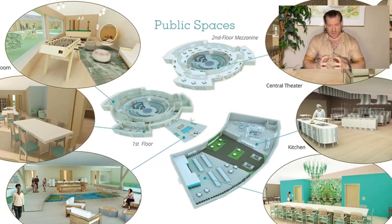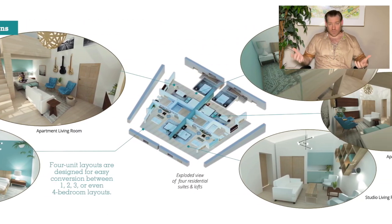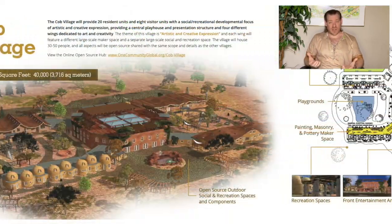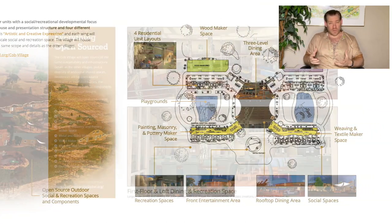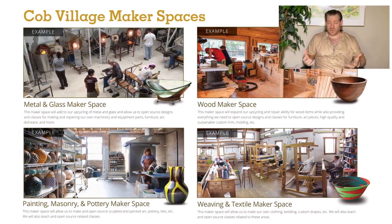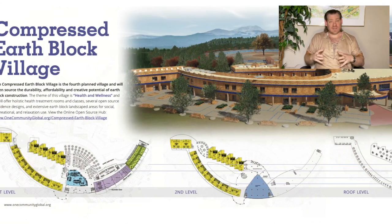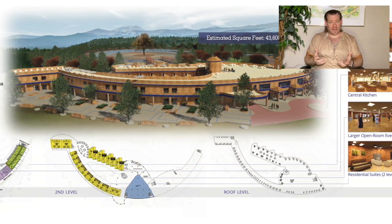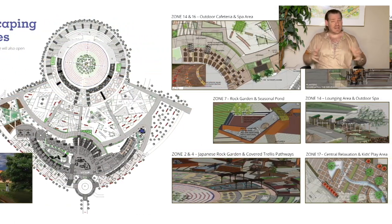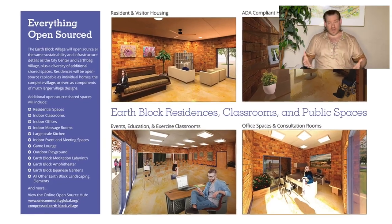We're putting all these components together into open source tools, tutorials, resources, and do-it-yourself instructions — plans for replicating all of those to create teacher demonstration hubs that will be built around the world to work in cooperation and collaboration with each other and with other organizations. We'll create more and more open source plans, tools, resources, and models that can be replicated anywhere in the world to address different climates and challenges, and to teach more and more people how to replicate not just the complete teacher demonstration hub model but any individual components needed within their regions.